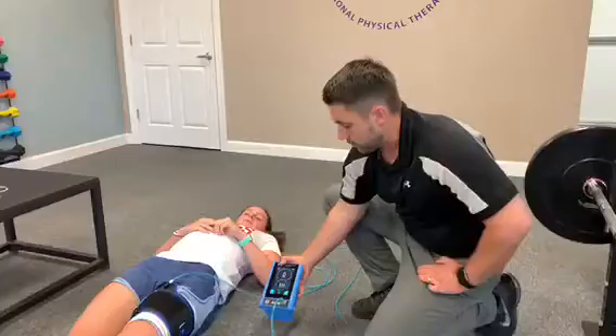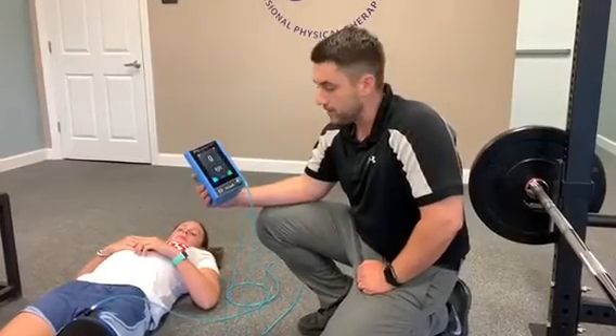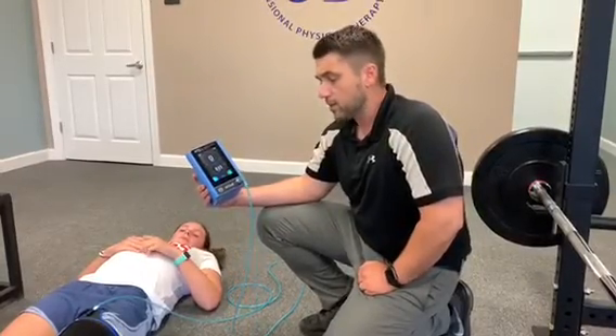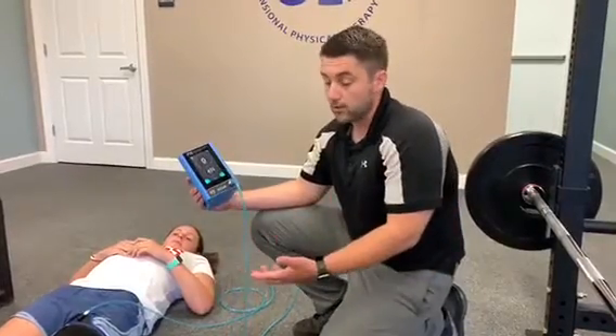We have our new technology for blood flow restriction, where we are cutting off 80% of the blood flow to the lower extremity. What this does is help trick the body into thinking that we are actually lifting heavy loads under lighter loads.